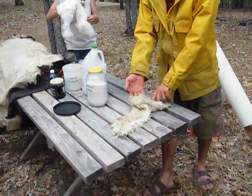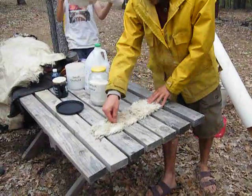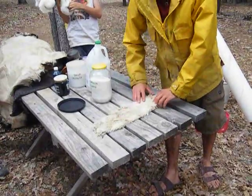I don't want to have the fattest part on the edge. And this is true for any animal that you're working with. The back is thick, and you want that right in the middle of the hive as it opens up.